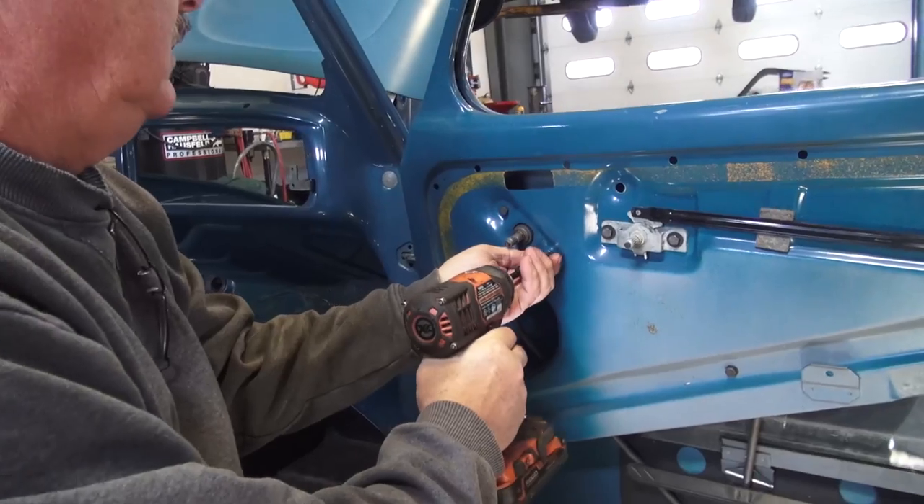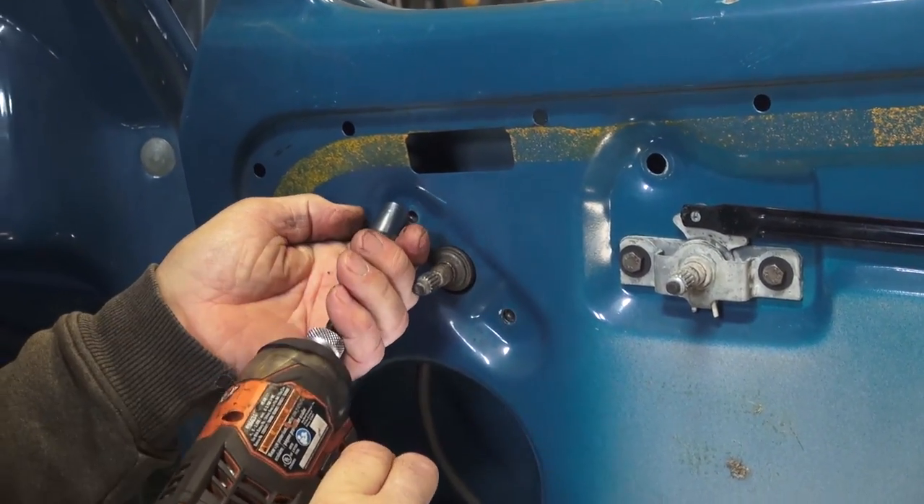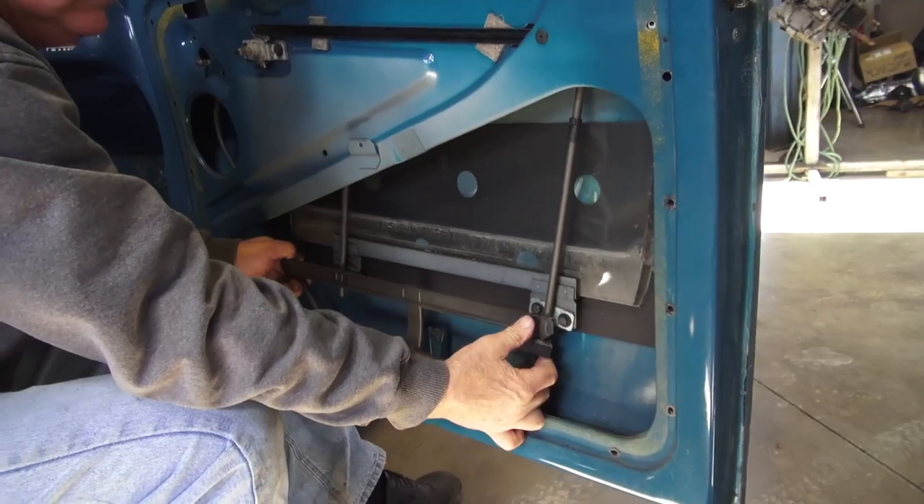As you can see, we are unbolting the mechanism from these spots that you see here. There's one in the middle and there's also one below that holds the mechanism to the base of the door.